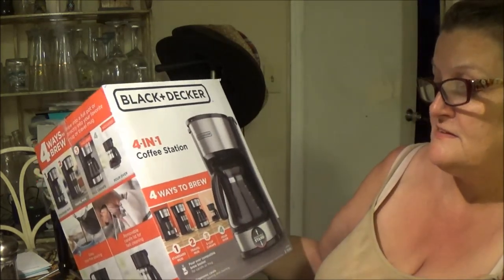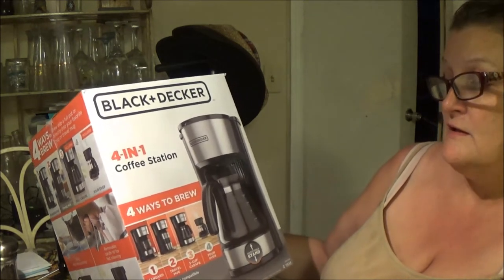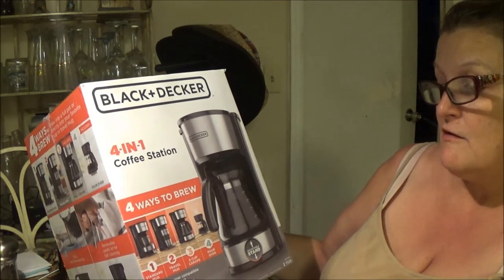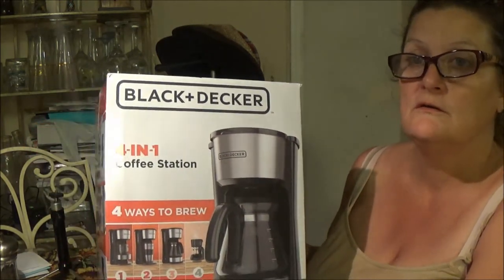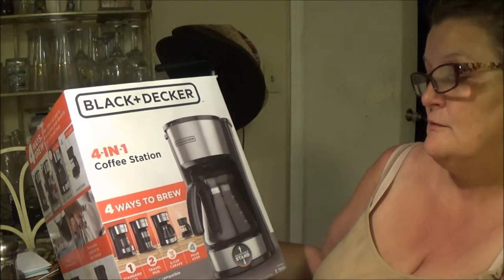It has a standard mug and traveling mug. It has a five-cup carafe, and you can also pour over — that's option four. So you pour it over, which is similar to making cowboy coffee.